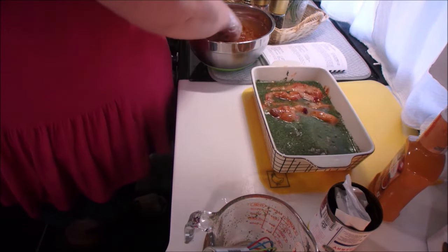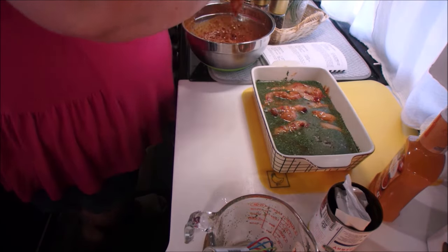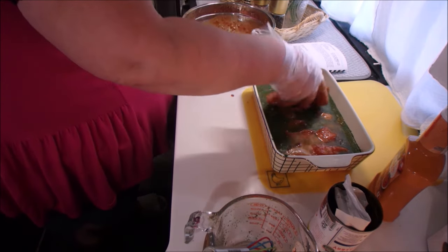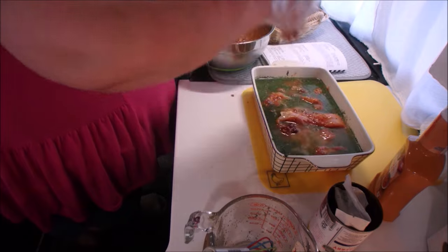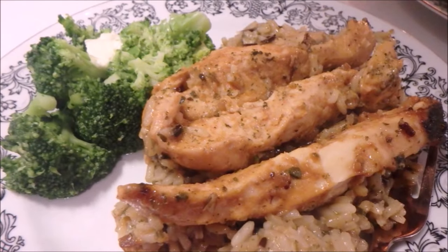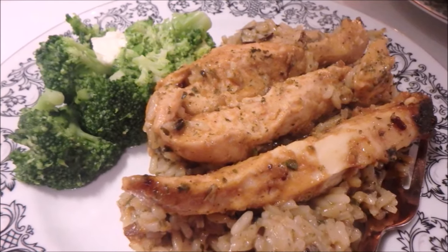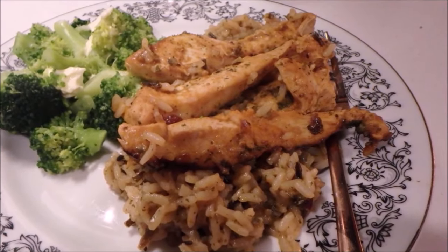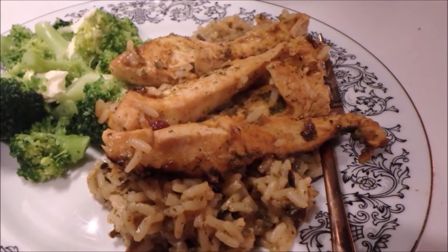I covered mine for 30 minutes and then took the foil off and let it bake for the last 30 minutes uncovered, and then it was perfectly done. Absolutely delicious — like I said, not super appealing but oh my gosh the flavor was fantastic. I hope you give it a try. We paired ours again with some steamed broccoli.